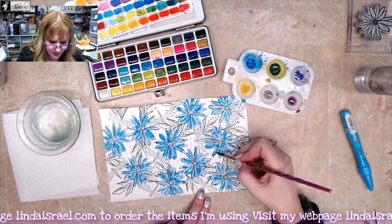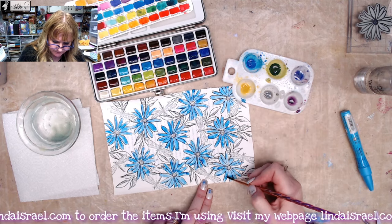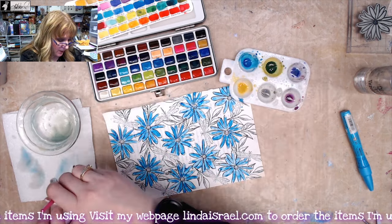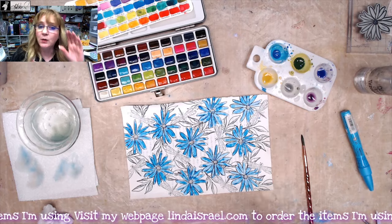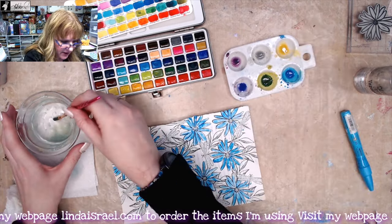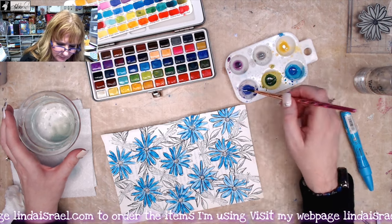Once the flowers are pretty much painted, I'll go back in anywhere it needs a little more watercolor and just add it. If there's a spot that's too dark, add a little water and you can lift it. I'm cleaning out my brush. I recommend you either allow the piece to dry or use a heat tool — today I'm going to use a heat tool. I've got a purple started in my little palette, so I'm going to add a little more water and drag this dark purple in and mix it around.